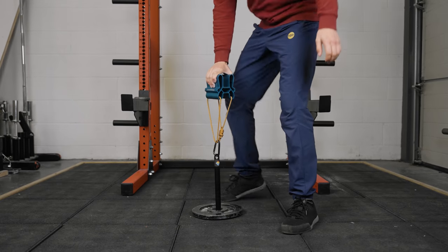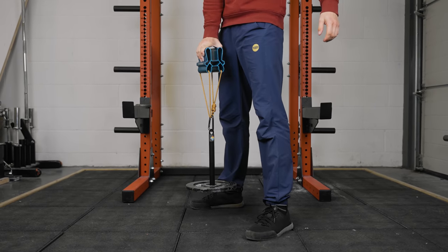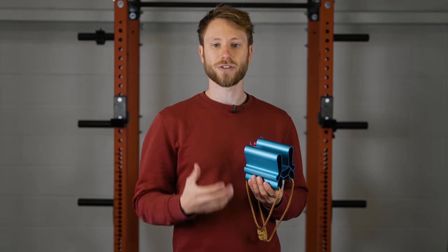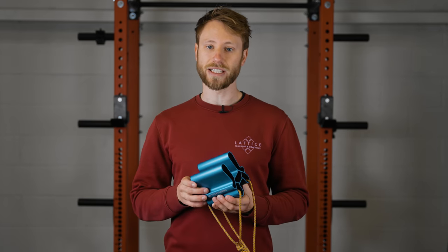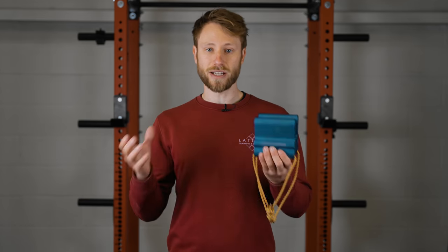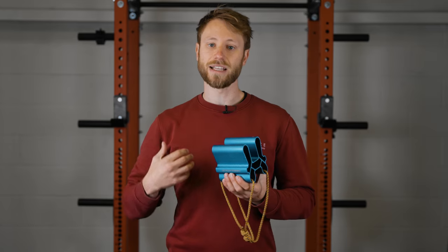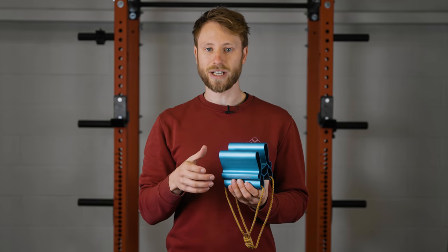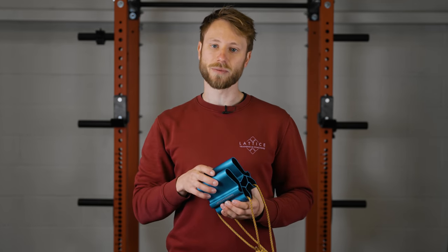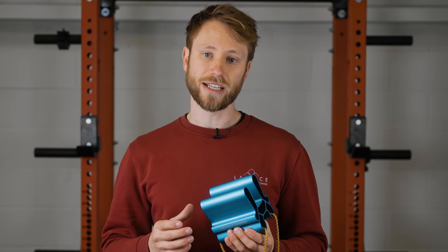Another reason we might use pickup training in addition to or instead of hangboarding is because it uses a different shoulder position — the arm is in the neutral position by the side of your body. This helps to spread the load around all of the overhead work you normally do in climbing, or if you're experiencing any pain or niggles it's a safe way to do grip training without needing to keep your arms above your head.